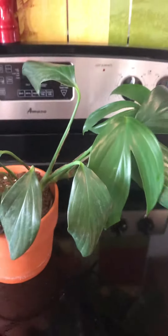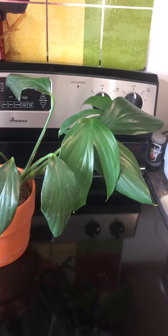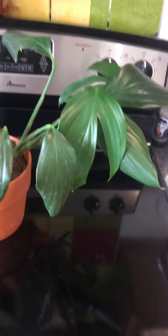Anyway, they like medium to bright light and they like to dry out almost all the way before watering again.